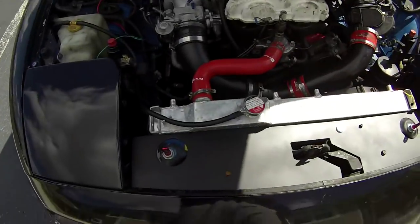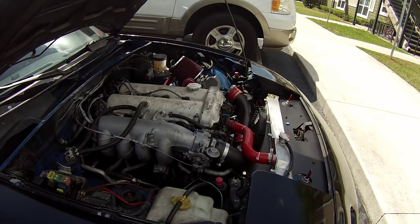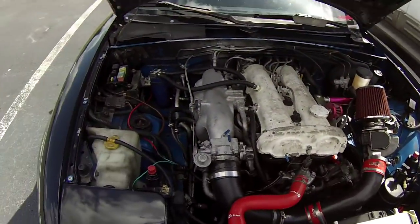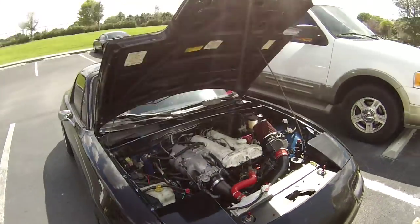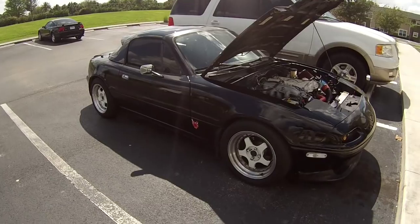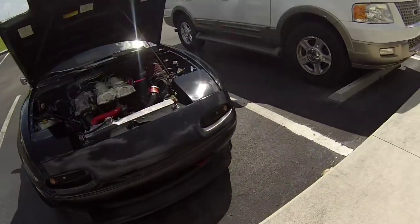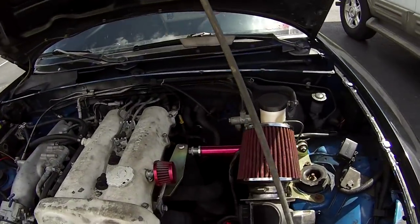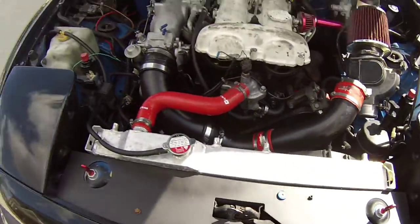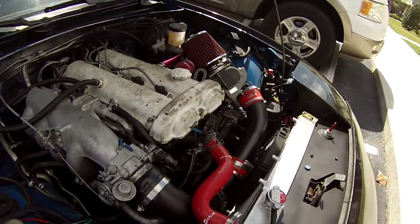It looks pretty nice — the engine bay looks a hundred times better honestly. This gave me an idea: I'm going with red and black for the whole engine bay theme. It goes with the outside too — I have that red rising sun sticker that came with the car, the red tow hook, the pinkish engine damper that was supposed to be red, and the silicone hoses. It's starting to look really clean and I might not want to get rid of this car anymore.